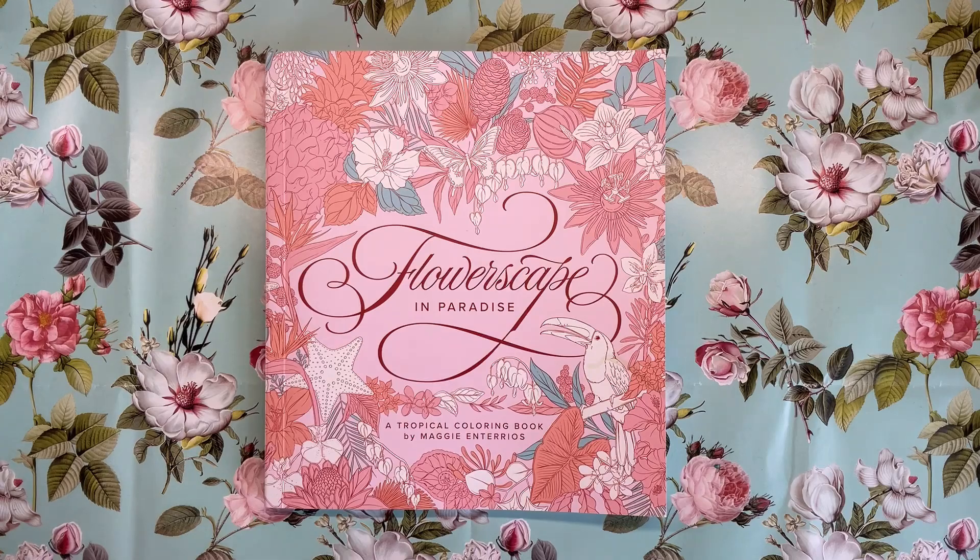Hi everyone! Today we are reviewing Flowerscape in Paradise, which is the brand new book from Maggie Enterios. Hopefully I'm saying that correctly.